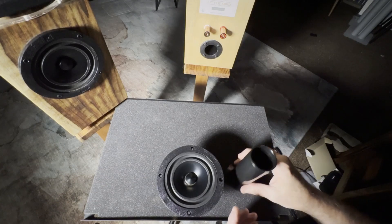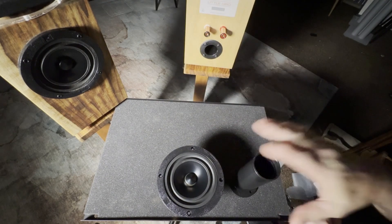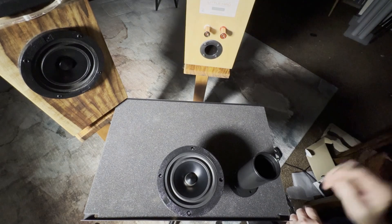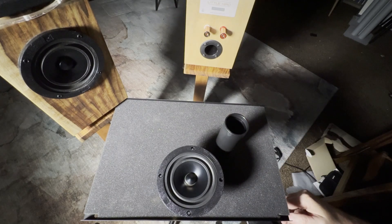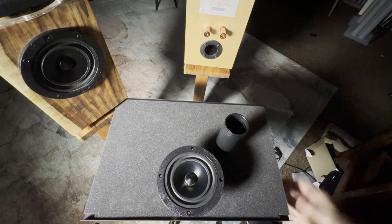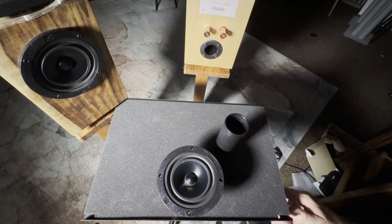How does that impact our bass? The enclosure, the box, the speaker, and the port tube all have to work in conjunction to produce the very deepest bass. You can't have a smaller box with a really big woofer and a really long port and expect to get lower bass frequencies — it won't work because the air inside the speaker box will only accommodate so much movement and enhancement. They all have to be tuned together.